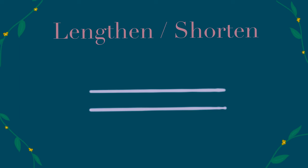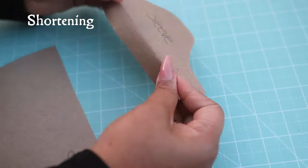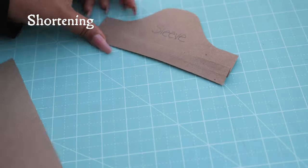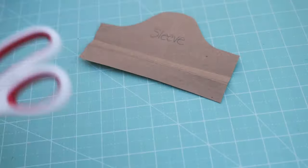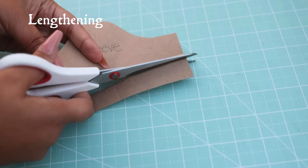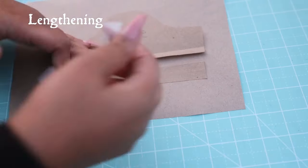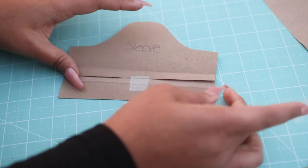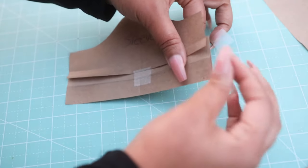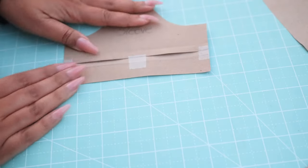The lengthen and shorten symbol you'll see on various pattern pieces. This is the point of the pattern piece where you can lengthen or shorten. If you're going to shorten, you can fold it up at this point. And if you're going to lengthen it, just cut through the middle and use a piece of paper in between to adjust the length however much you need to.